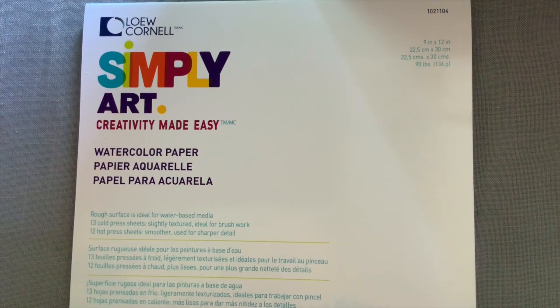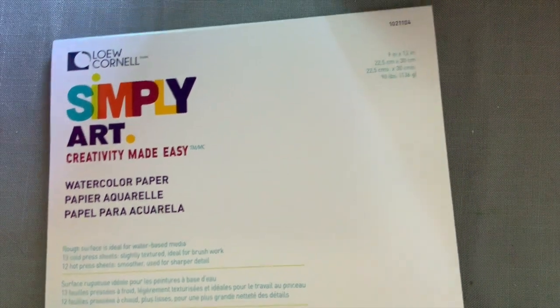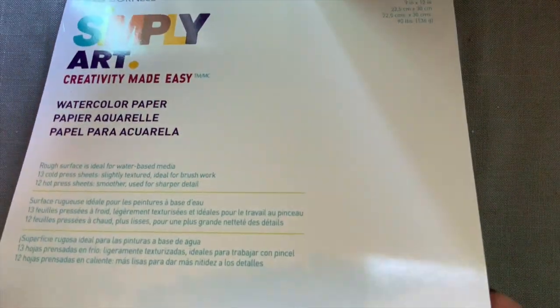I'm a sucker for new art products, especially ones I haven't seen before. I got this pad of 25 sheets of paper at Joann's Fabrics, and with a coupon it came out to about $6, so I didn't think that was too bad of a deal. It's 9 by 12, and it's divided into cold press and what they call their hot press.